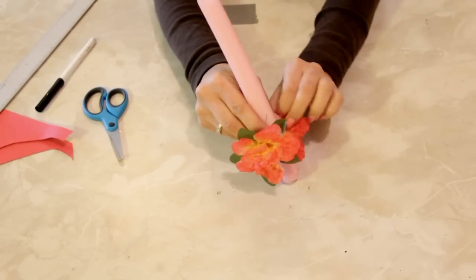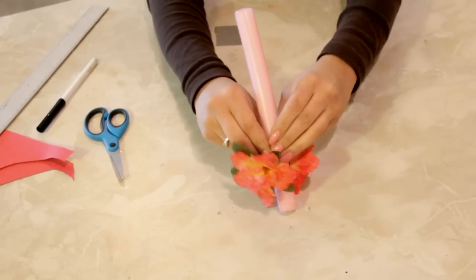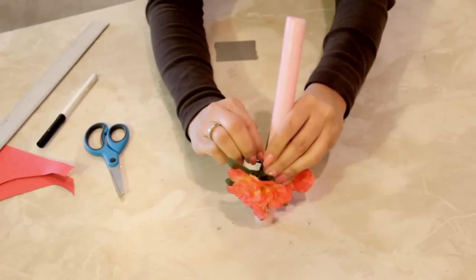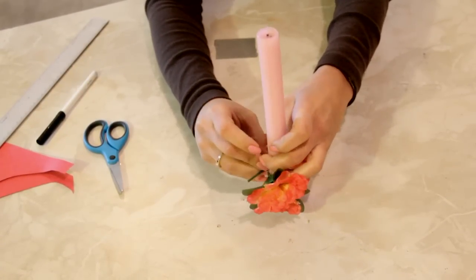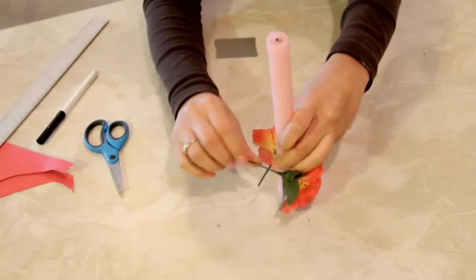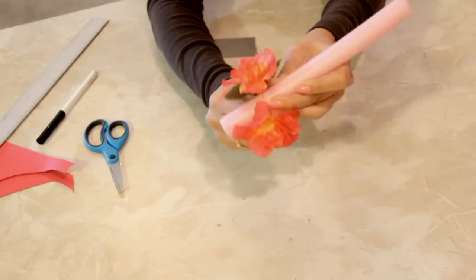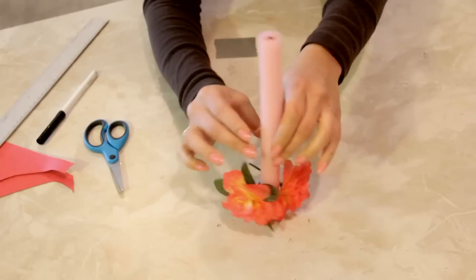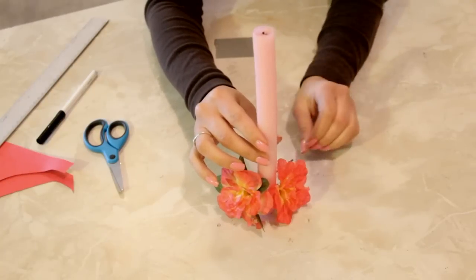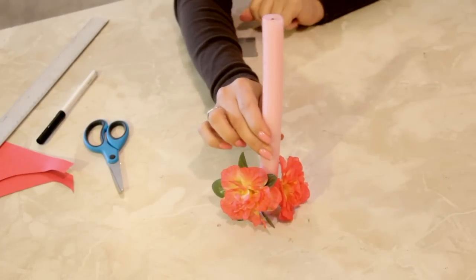The remaining wire should wrap around the candle just about once, maybe twice, depending on how wide your candle is. Wrap it around and that should sit beautifully. And that is a tapered candle craft — see you next time!